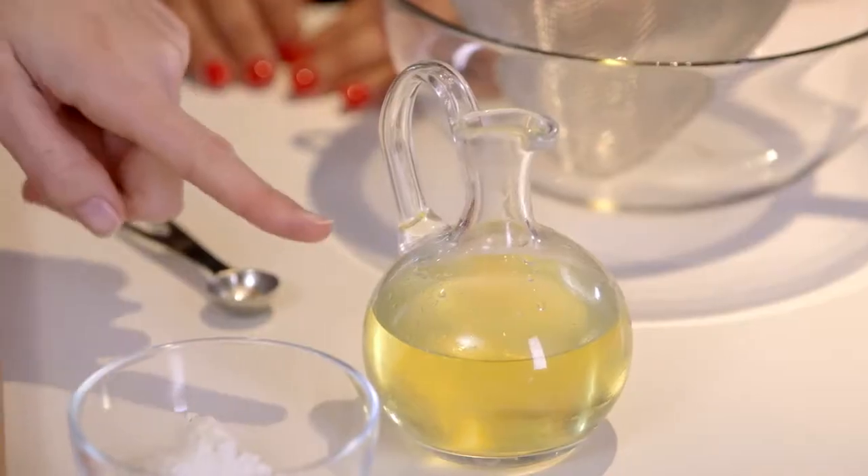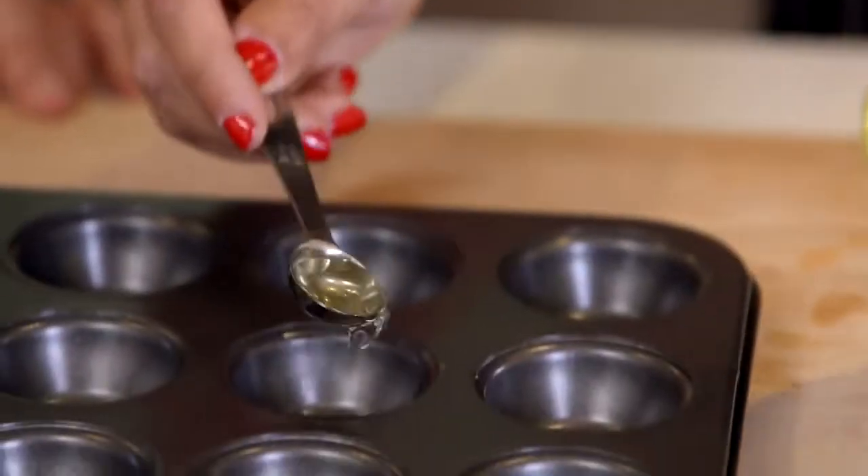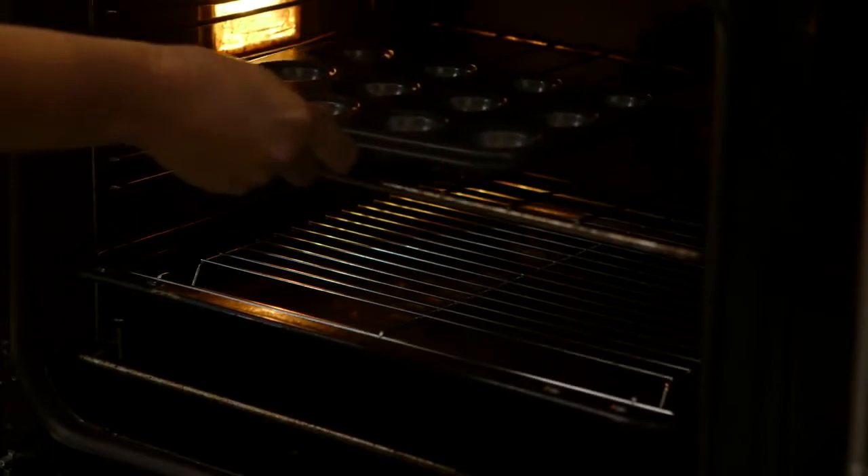We need about half a teaspoon of vegetable oil in every one of these little holes in this muffin tray. Start pouring it in. If you wouldn't mind popping that into the oven, we'll wait for that to get nice and hot.